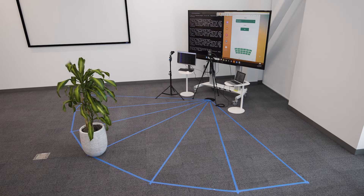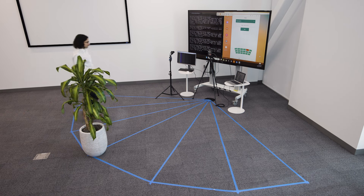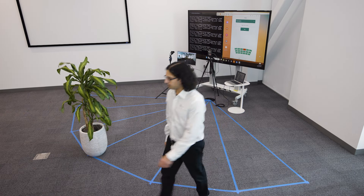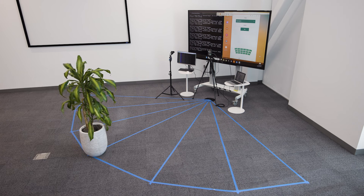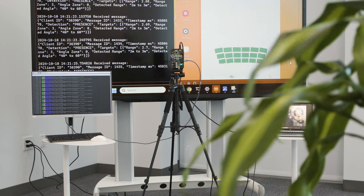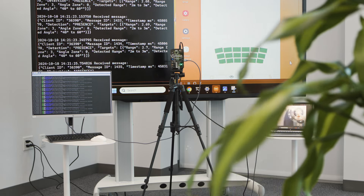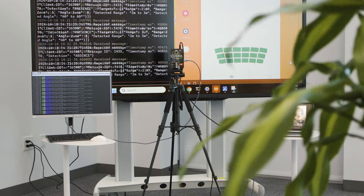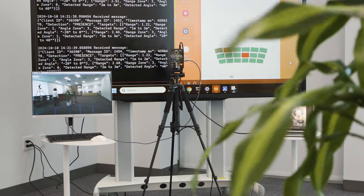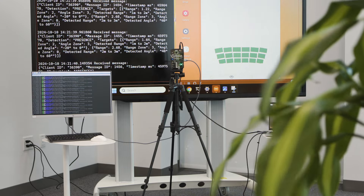This radar system is able to ignore the tree. We're running it in combination with a robust algorithm that performs clutter rejection, so that algorithm in combination with the radar sensor allows us to literally ignore the plant but not ignore when an individual is stepping into the zone that is being surveyed.